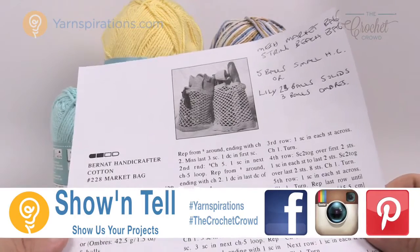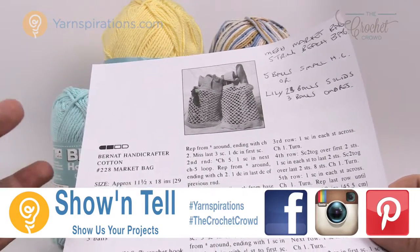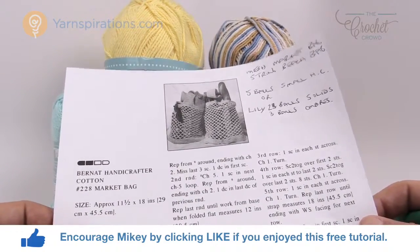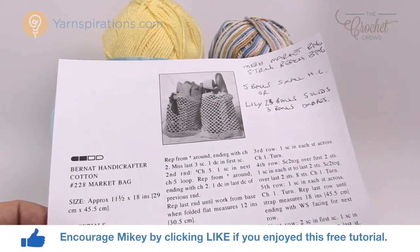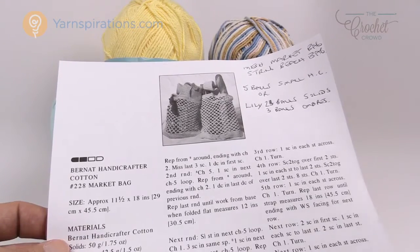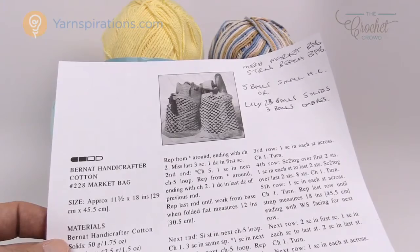Today we're going to work on two patterns that are the same pattern but written differently because of where the yarn is available. Introducing the Mesh Market Bag or the String Beach Bag — either way it's the same thing. I'm going to teach you about the yarn because it's slightly different as it's marketed for either the US or Canada.